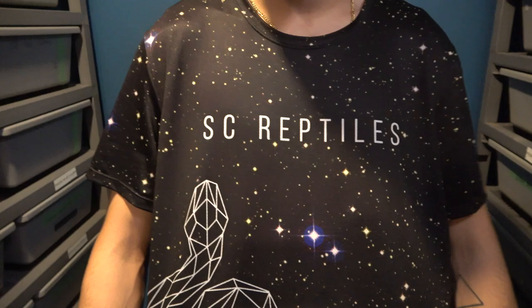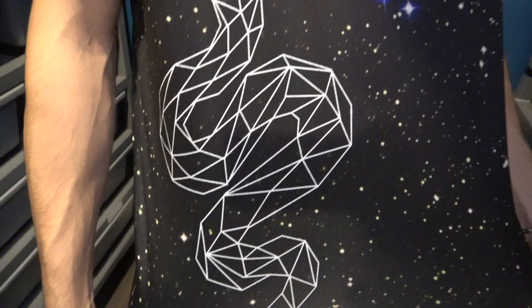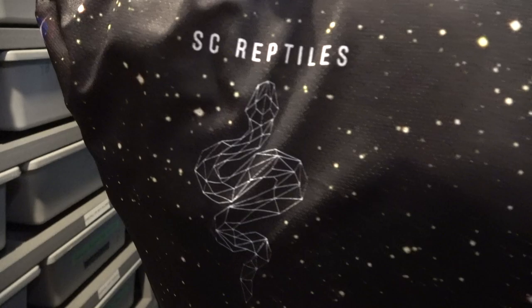Huge shout out to SC Reptiles — really like this shirt, whole galaxy right here, really nice geometric snake logo. They're not slacking on the back either. Really cool shirt, it's like a jersey, really breathable, really helps in the warm snake room. So thank you for that.